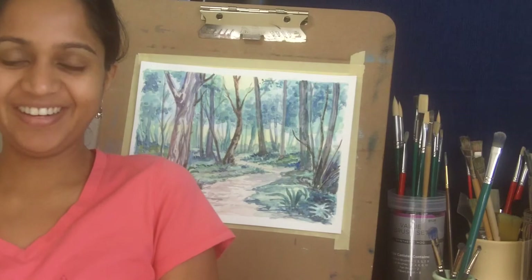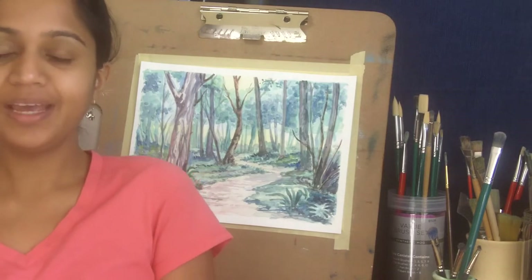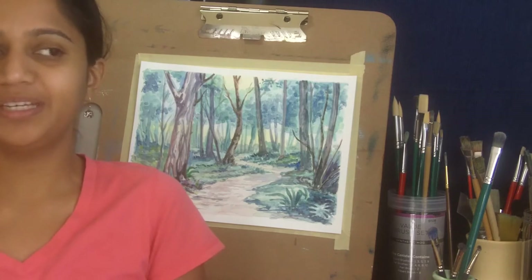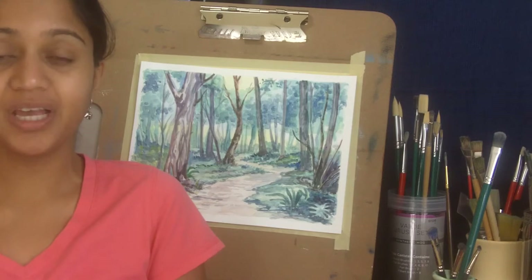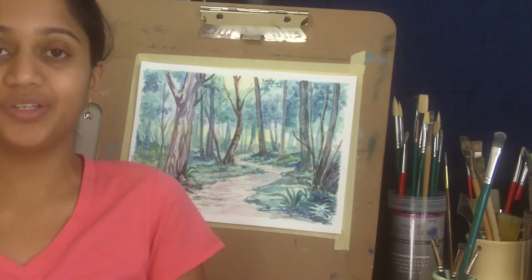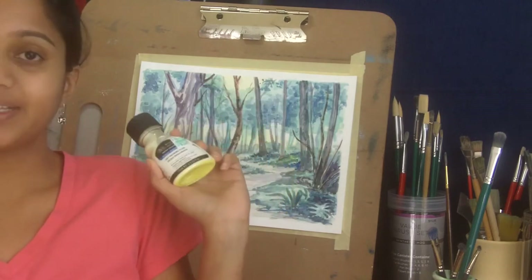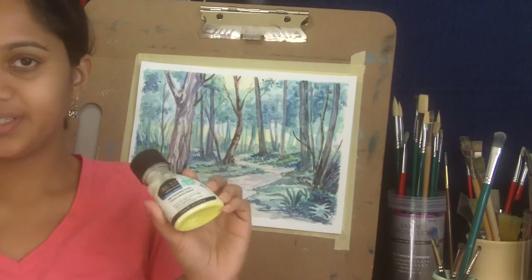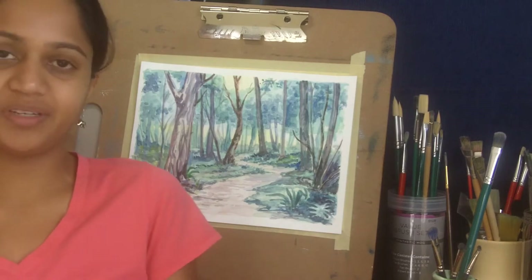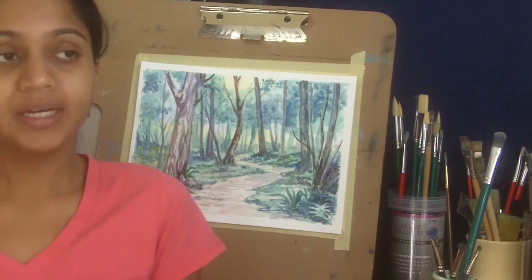Hello everyone, welcome back to Shiny Finance. Today's tutorial is not so much how to paint this or how to paint that — it is about how to use masking fluid. It's going to be much shorter than my usual painting tutorial videos, but I think this is a very useful thing to know. I use Winsor & Newton art masking fluid, but any other brand works as well, and I am not paid to promote this particular brand — it's just my personal preference.